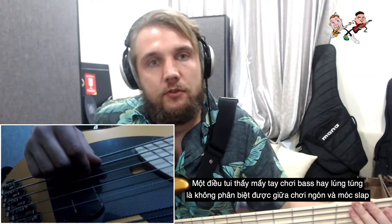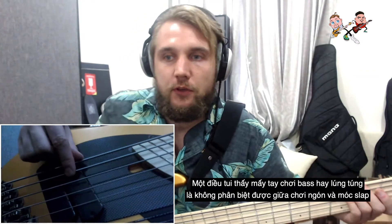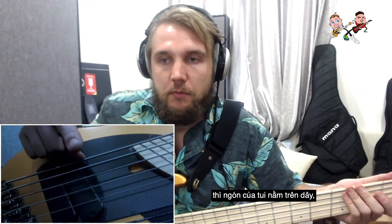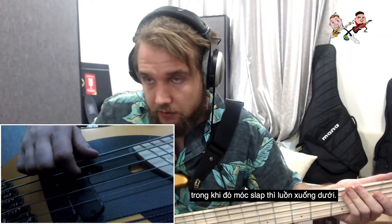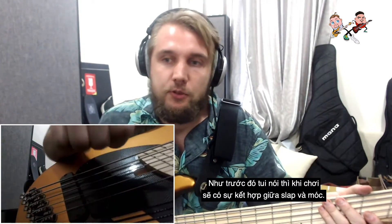One thing I've seen some bass players get confused with is the difference between fingerstyle and a pop. With fingerstyle, my finger is on top of that string, whereas the pop is literally going underneath it.